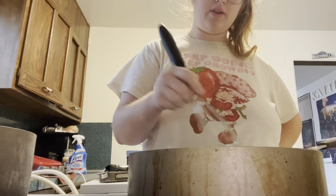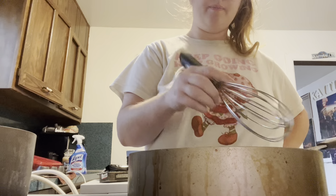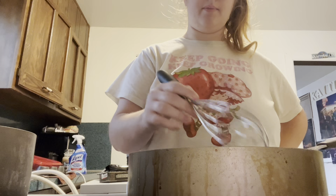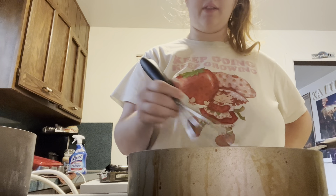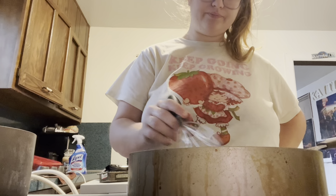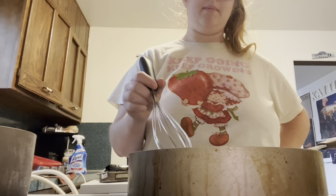You need one fourth cup of butter, which is just half a stick of butter. I let it melt first — the recipe says just add the butter and the flour together, but I wait until it's completely melted. You need it over low to medium heat.